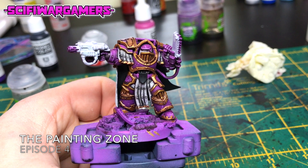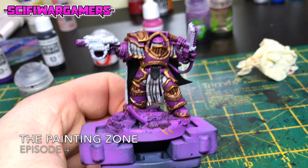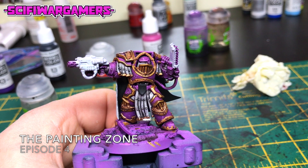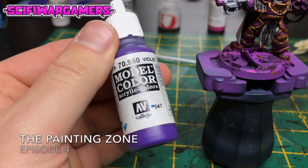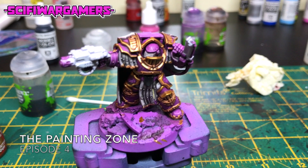I believe it's pronounced Praetor — I may be wrong, it may be Praetor. I'm sure someone will be along to tell us. Anyway, these are going to be Emperor's Children no less. Originally I was going to go for a more violet purple but everybody does that nowadays, so I thought I'd go to the more magenta side and I think it looks quite interesting.